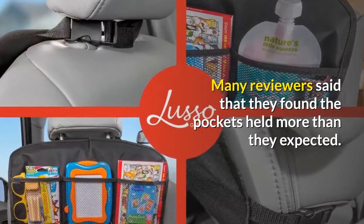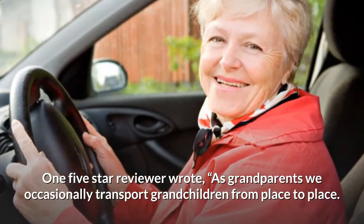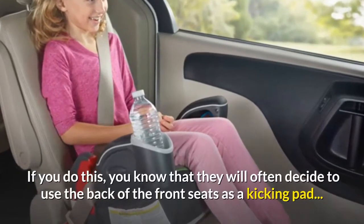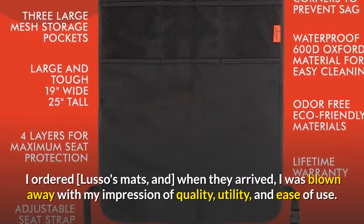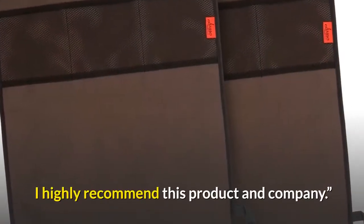Many reviewers said that they found the pockets held more than they expected. One five-star reviewer wrote: "As grandparents we occasionally transport grandchildren from place to place. If you do this, you know that they will often decide to use the back of the front seats as a kicking pad. I ordered Lusso's mats, and when they arrived, I was blown away with my impression of quality, utility, and ease of use. I highly recommend this product and company."